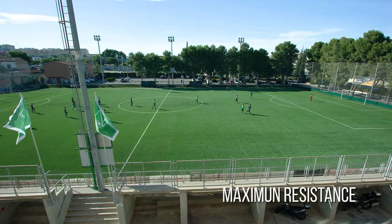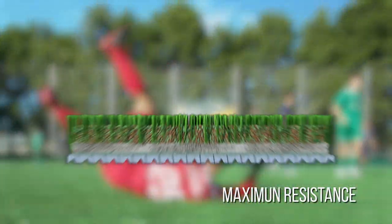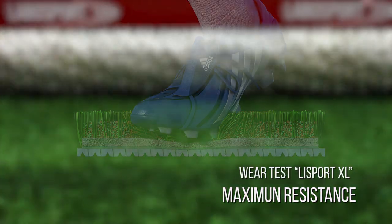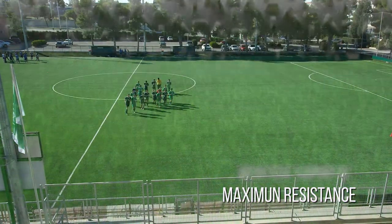Soccer game actions test the resistance of the installed turf system. With Unite, filament detachment resistance is greatly increased, without sacrificing the excellent sport and technical functions that Mondo guarantees.